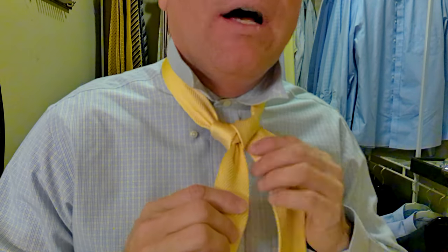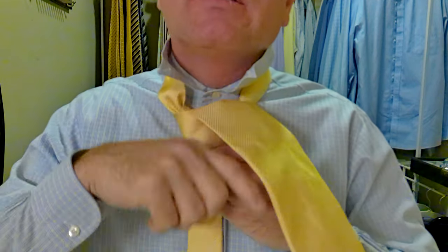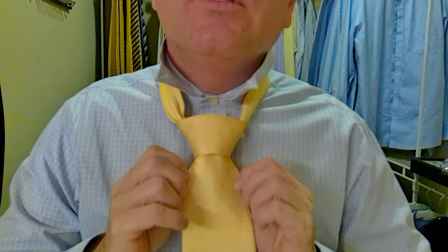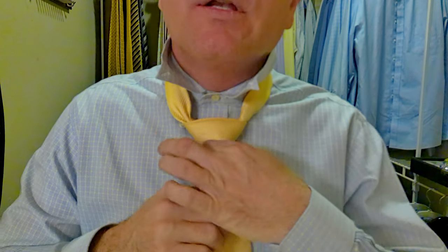Now we take the longer part out and over the top, keeping it flat, creating the pocket. The pocket is this right here. Then we go behind, up and through. Now we're going to tuck it through that pocket we've created — take the tie down through the pocket. Now, if you wanted a dimple, you'd put your dimple right here, of course. I typically just go real traditional. Hold on to the knot and pull on the longer part to bring it up. We're definitely creating a little bit of a dimple, and that's okay.